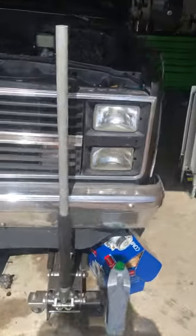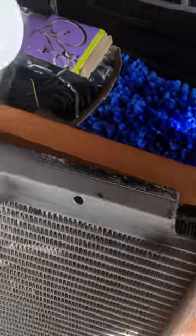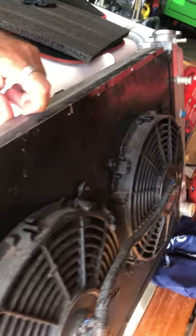Alright guys, so I bought a new radiator for the truck. The old one — the guy who had it before hacked it up real bad. No idea why; he had welded some plates on the bottom and did some homemade electric fans which are riveted to the radiator itself, makes no sense.